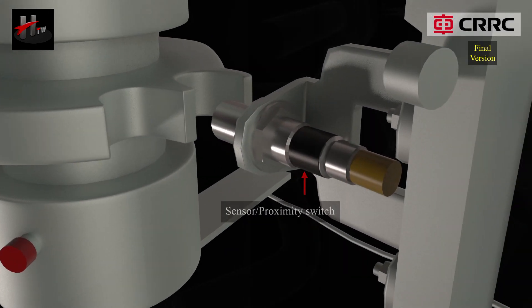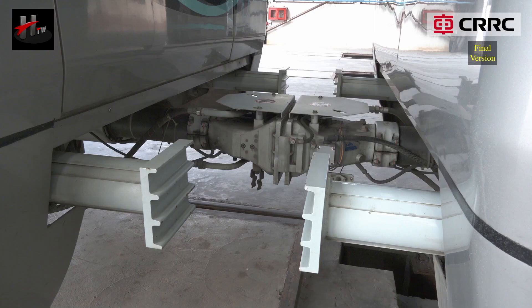The sensor senses the coupled or uncoupled status of the coupler and transmits the same signal to the TCMS.